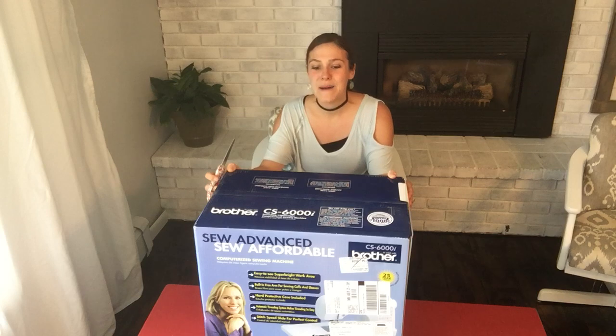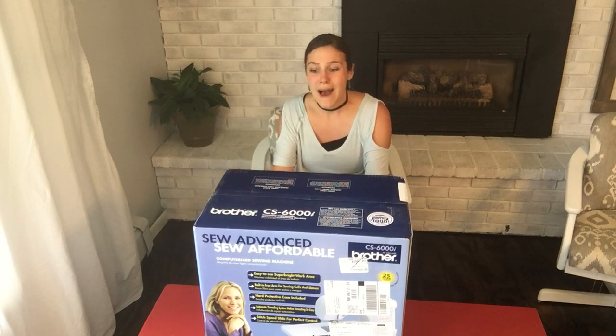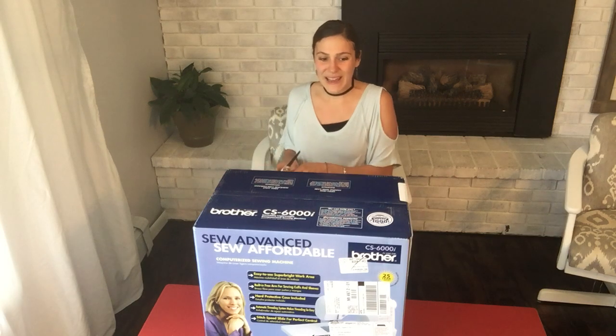I'm actually trading in my Husqvarna for this one — well, not really trading it in. I'm going to be writing a blog post really soon on why I chose this one as kind of an upgrade, and I'll explain why I think this is an upgrade to my Husqvarna. So let's go ahead and open it.